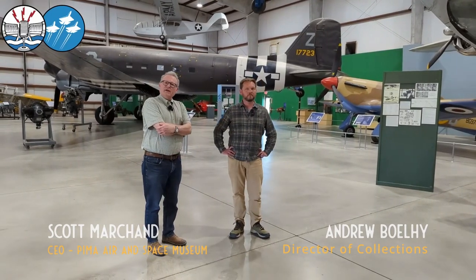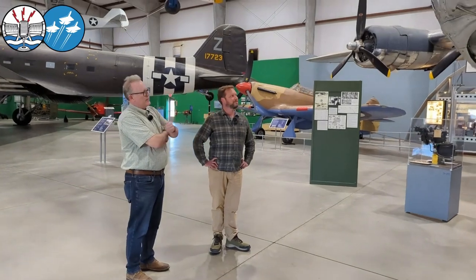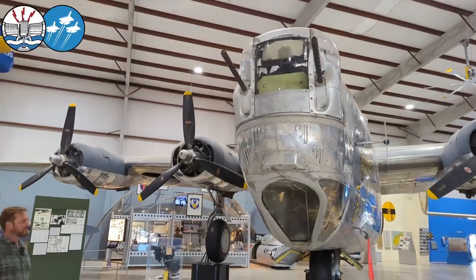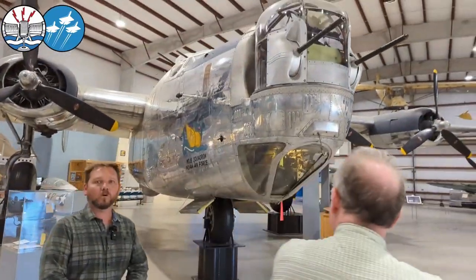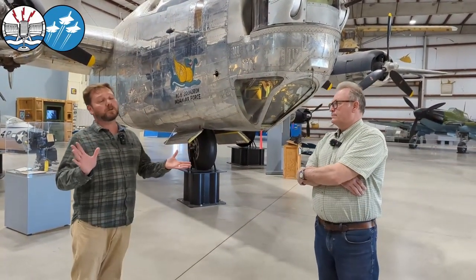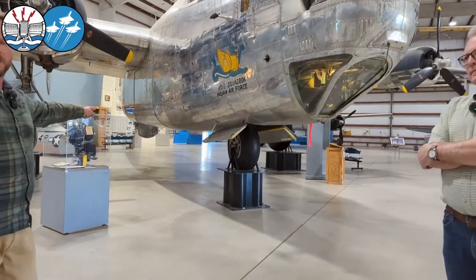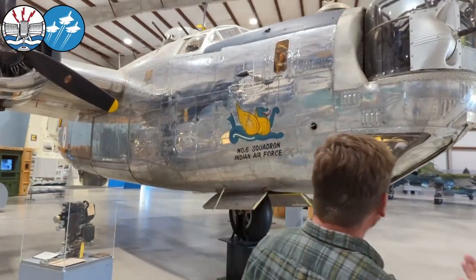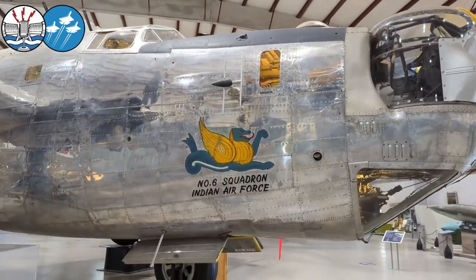One of the crown jewels of our collection, here even before we were open to the public, is our Star of India — the B-24J Liberator. This was one of the aircraft sent to the Royal Air Force, used as essentially maritime patrol. It would not have had the ball turret; it would have had the search radar for anti-shipping and anti-submarine patrols.